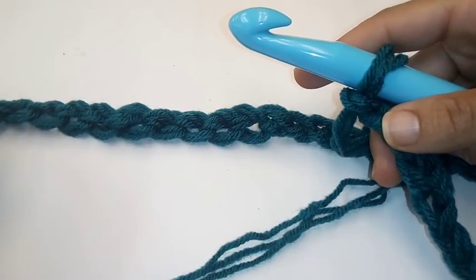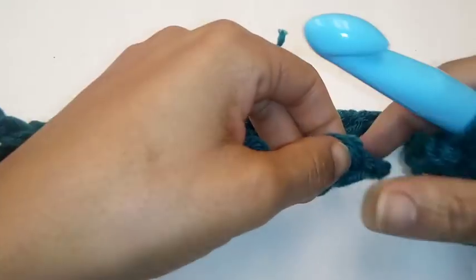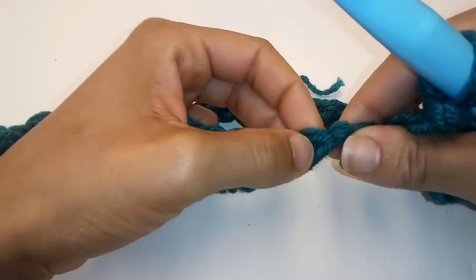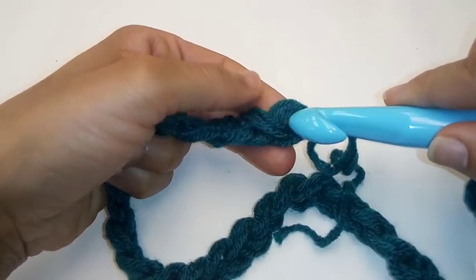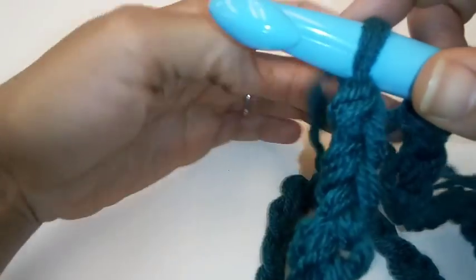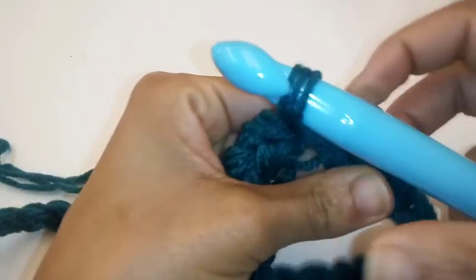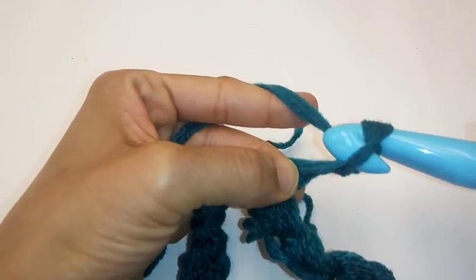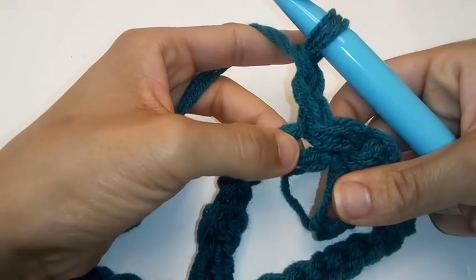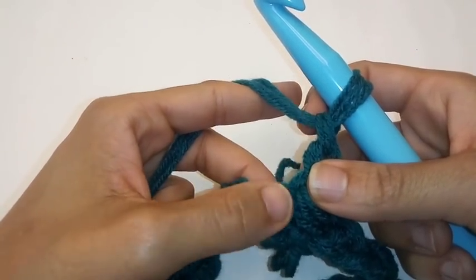We have completed our 45th chain. Now we're going to slip stitch to join into the very first chain, so make sure your work is not twisted. We're going to slip stitch to join into the very first chain. Now that we're joined, we're going to chain two — one, two. This does not count as a stitch. We're going to place one puff into the same stitch. To do this puff, we're only going to go into the stitch twice.